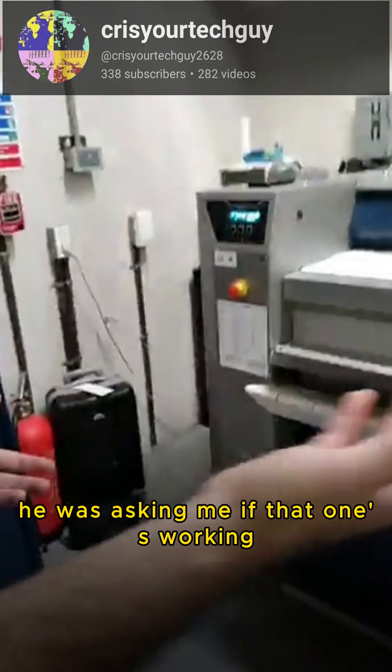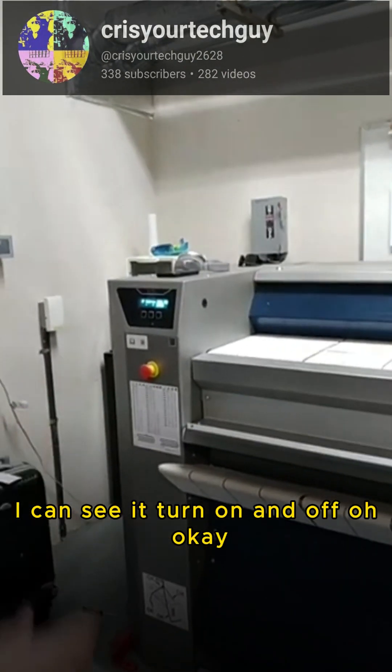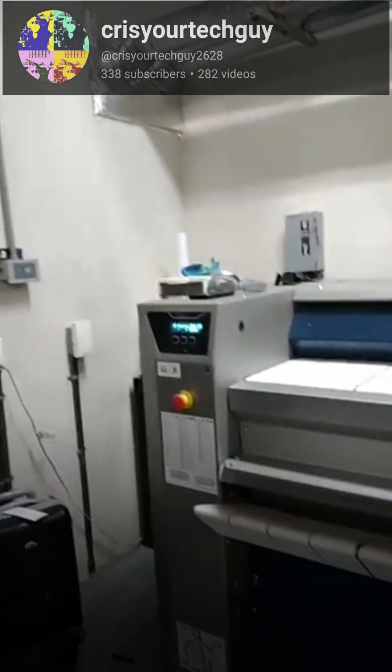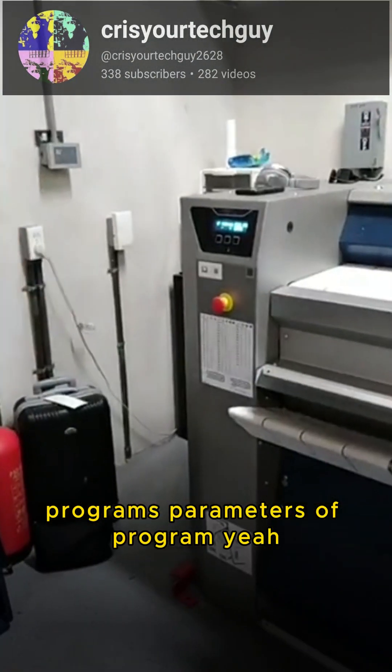He's asking me if that one's working. You didn't see it on this display but on the bottom — when you press it I can see it turn on and off. They're sensing it. So I'm asking him now maybe about the program parameters.